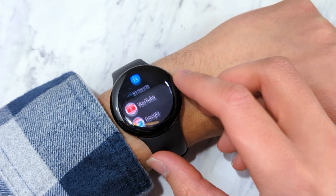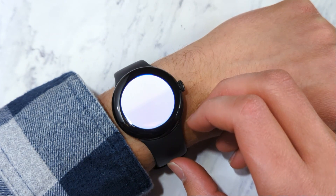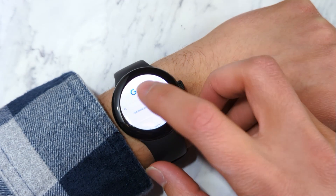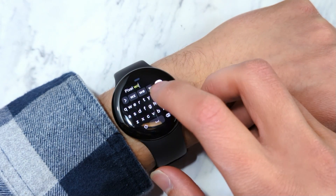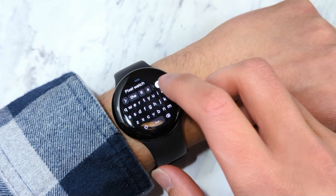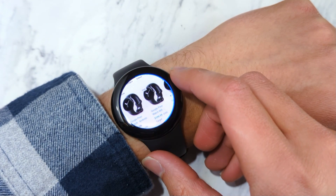Upon opening, you're greeted with a start page with your bookmarks. From here you can, for example, go to Google, and it loads Google's website. Then just tap on the search text box to bring up a keyboard and type. It's kind of like browsing on your phone, just on a much, much smaller screen. You navigate using touch, and you can even use the crown on the Pixel Watch to scroll the web page.